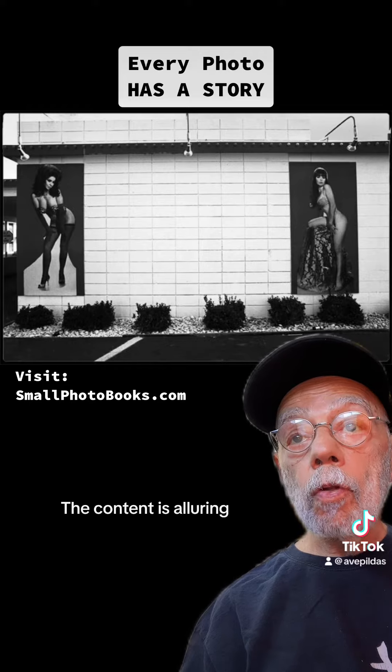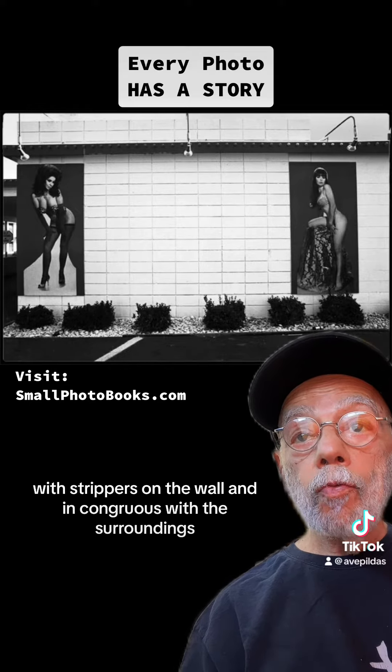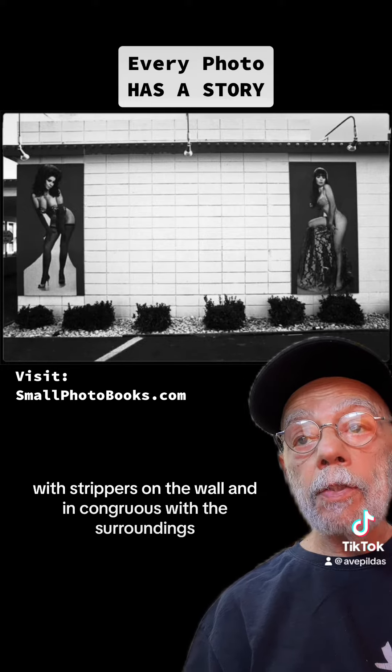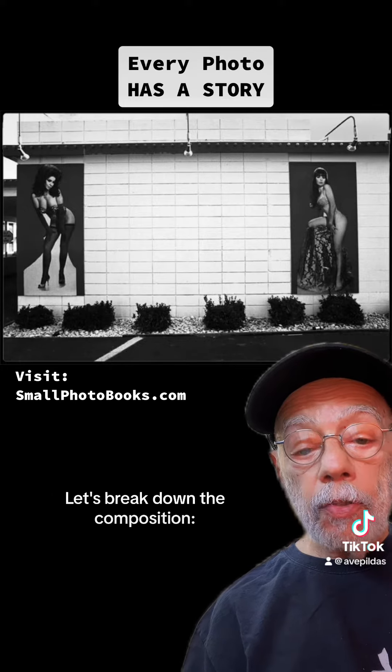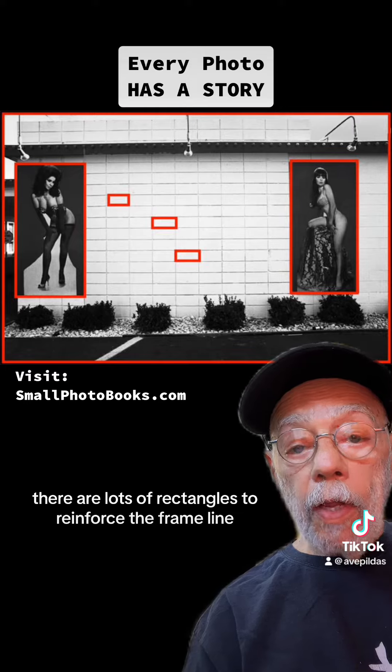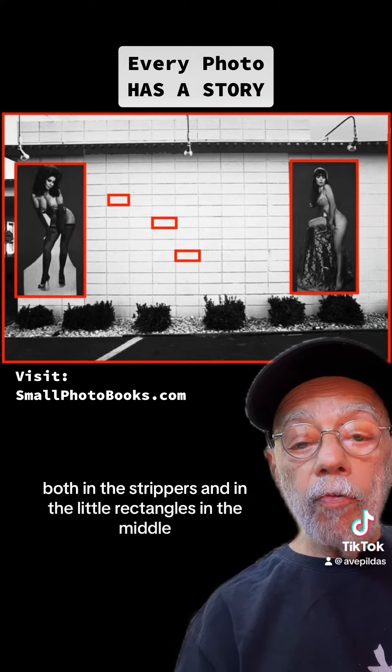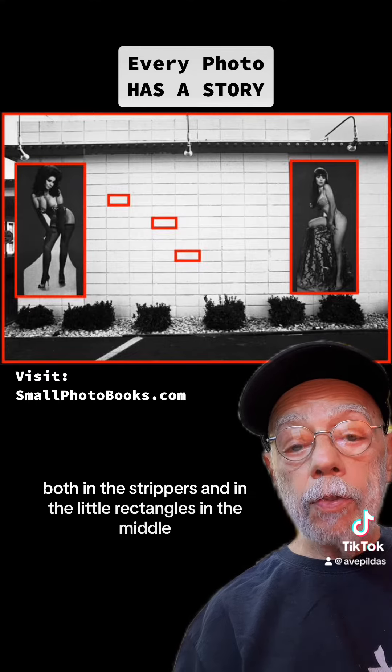The content is alluring, with strippers on the wall and incongruous with the surroundings. Let's break down the composition. There are lots of rectangles to reinforce the frame line, both in the strippers and in the little rectangles in the middle.